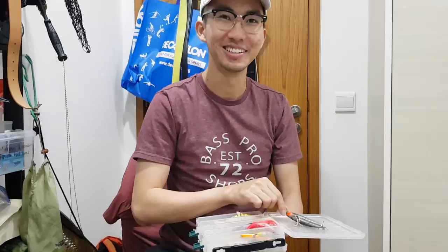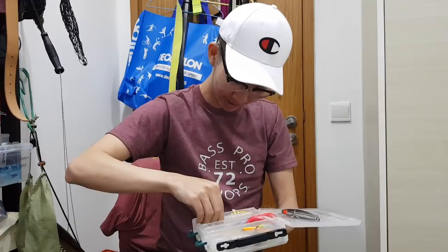I also have this tiny little spinner. It spins — yeah — but it's very small, look at how small the hook is. Haven't caught anything on that either.